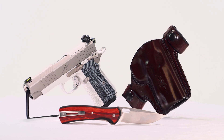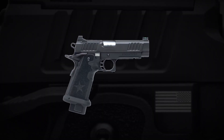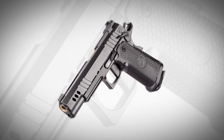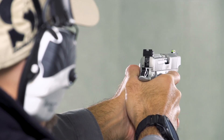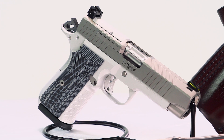Double-stack 1911-style pistols are catching a lot of attention these days. Between the long-standing Staccato line, custom pistols from Wilson Combat, Nighthawk Custom, and others, as well as new releases like the Springfield Armory Prodigy, Kimber, long known for its 1911 line, has entered the market with its KDS-9C, its own take on the double-stack 1911.